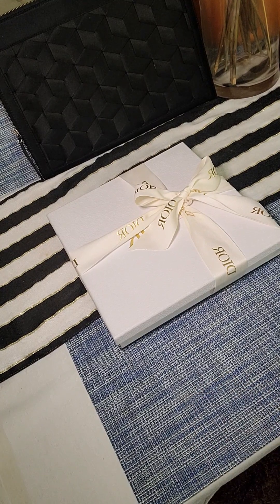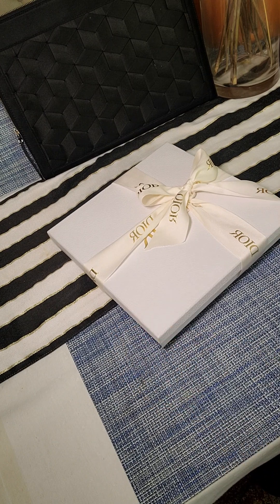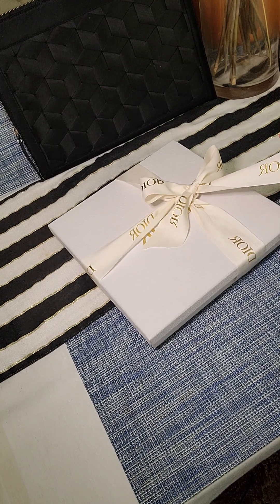Hey guys, I'm doing a review for the Christian Dior. This is the C520 in blue scarf, 70 by 70. I'll attach the details.